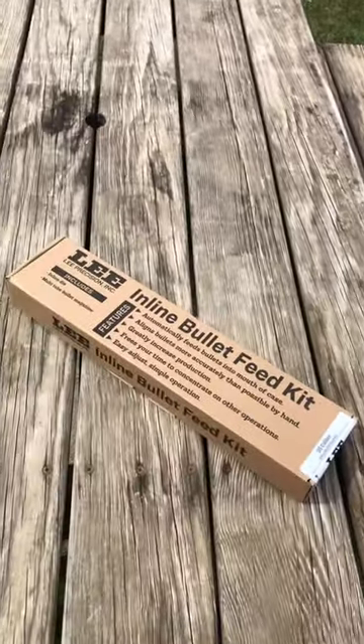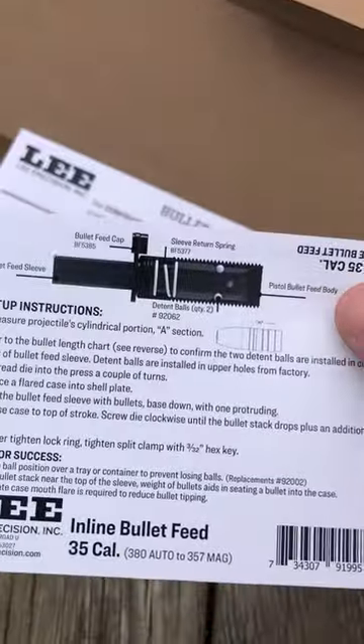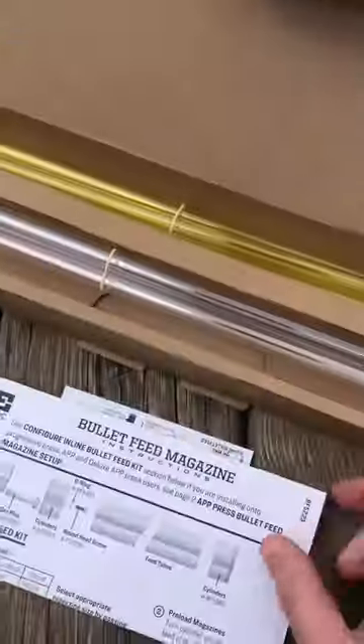Guys, look what the Postman brought today. This is the new Lee Inline Bullet Feed Kit, which includes the feed die as well as the optional bullet feed cassette. So without any further ado, let's give it a look.